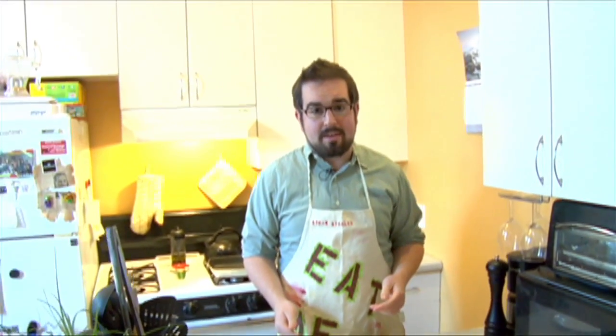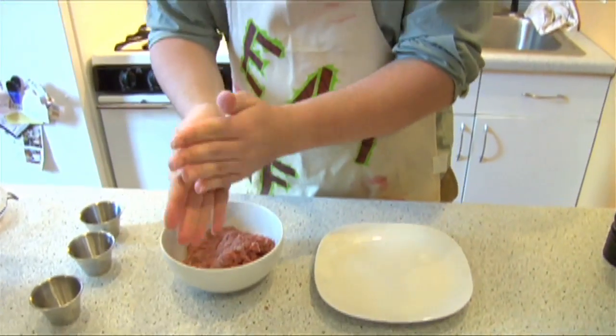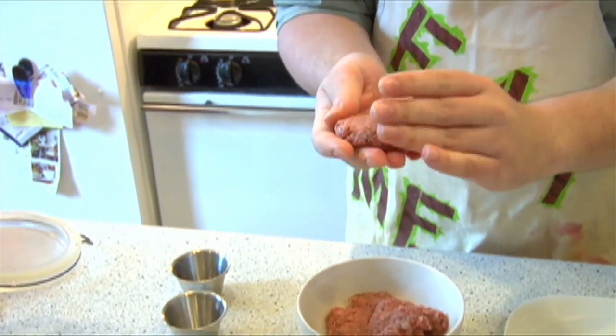Now that our beef is properly seasoned, we're going to go ahead and form them into some patties. These are mini cheeseburgers that need to fit on baguette bread, so we're just going to take about a meatball size or so — and these are going to shrink up a little bit when you cook them.